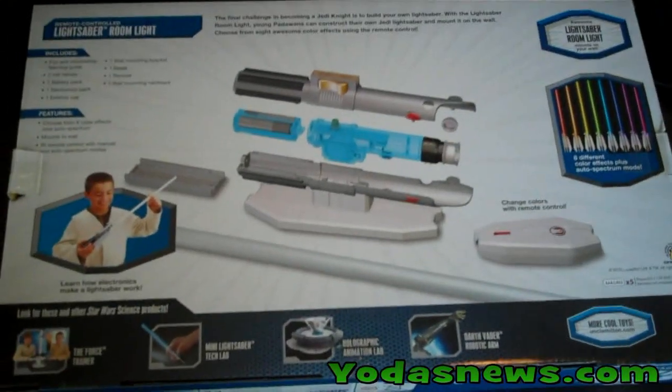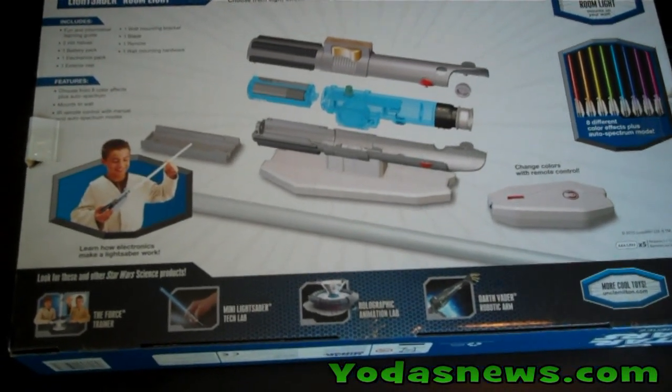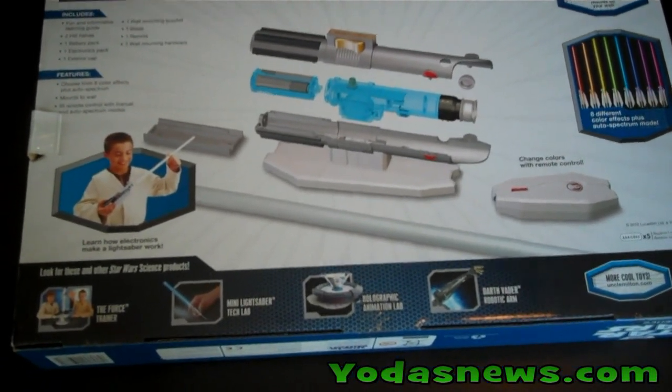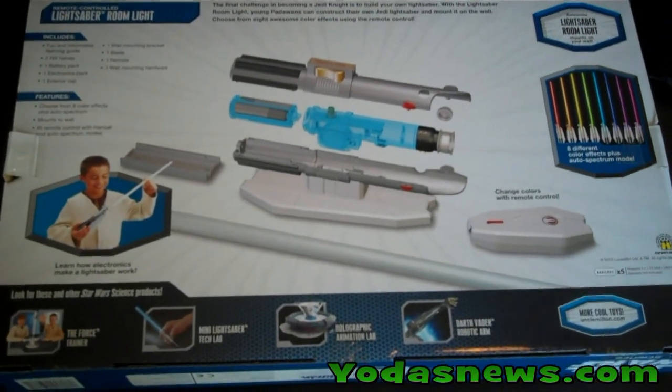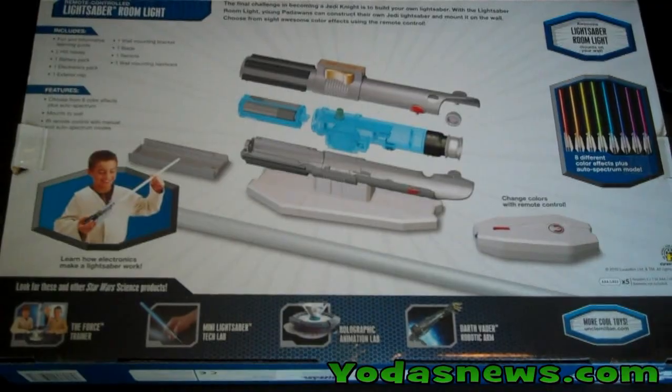Just some brief info about the kit. Basically what you'll get in here is two hilt halves, a battery pack, an electronics pack, an exterior cap, a wall mounting bracket, the blade, the remote, some hardware, and the ability to choose different colors.